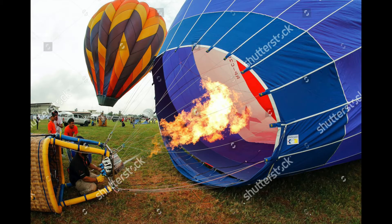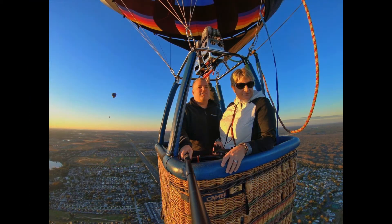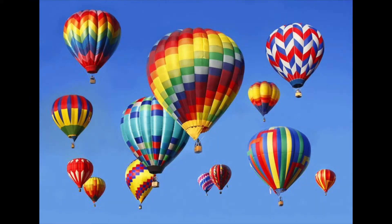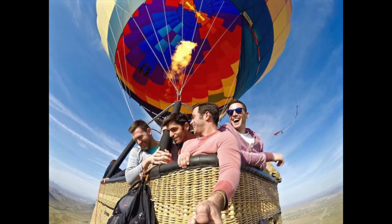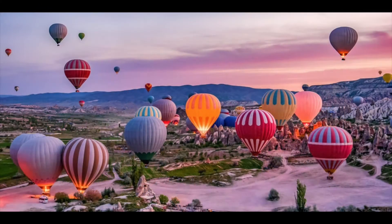If you ever have the chance to take a ride in a hot air balloon, I highly suggest you do — it is so peaceful up there. The materials used now are much lighter and they have such bright colors. That's my favorite part about summer, looking for those hot air balloons.